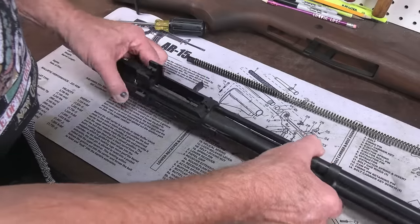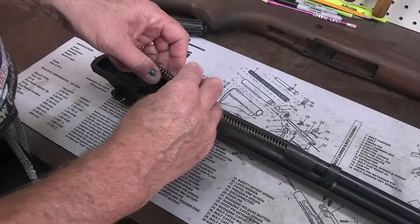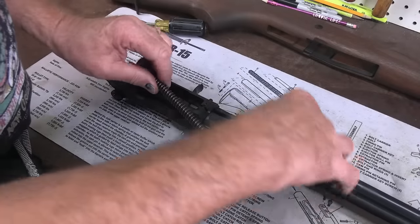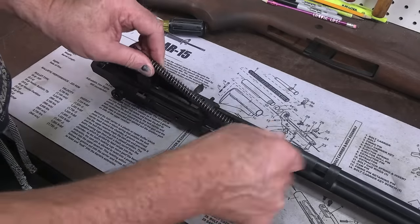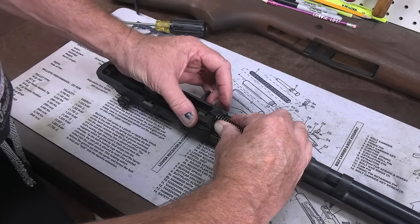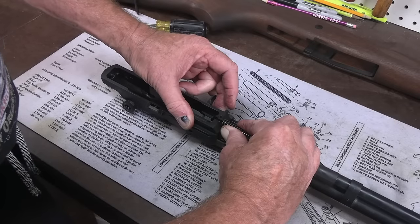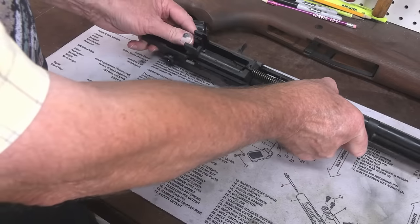Now here's the big one — getting that spring in. Feed it in, make sure you're wearing those glasses, and this angle tail goes up. Make sure that catch is slid all the way out. Apply pressure forward on that spring and guide as you slide that catch home. We're home.